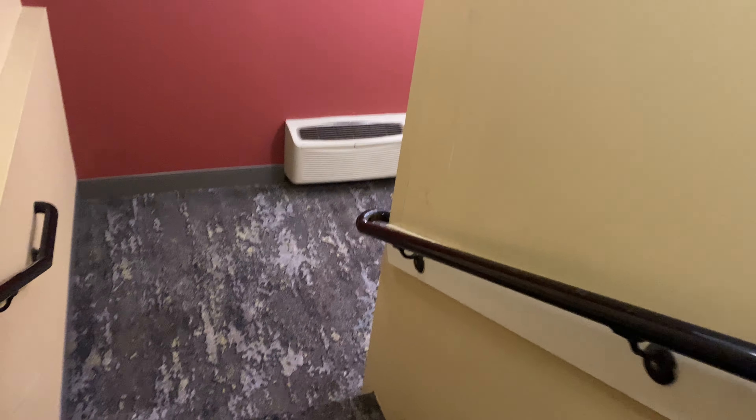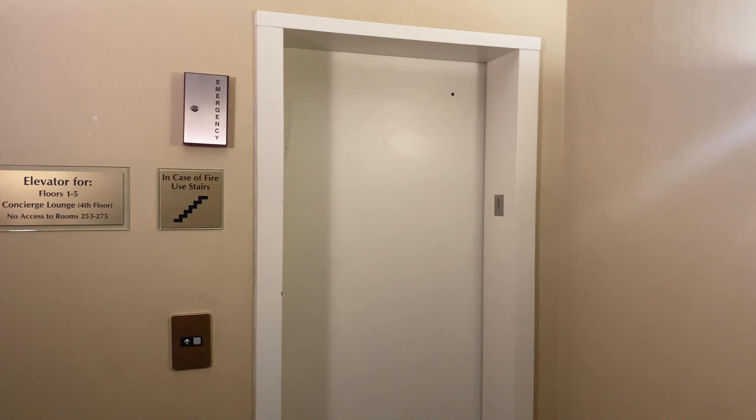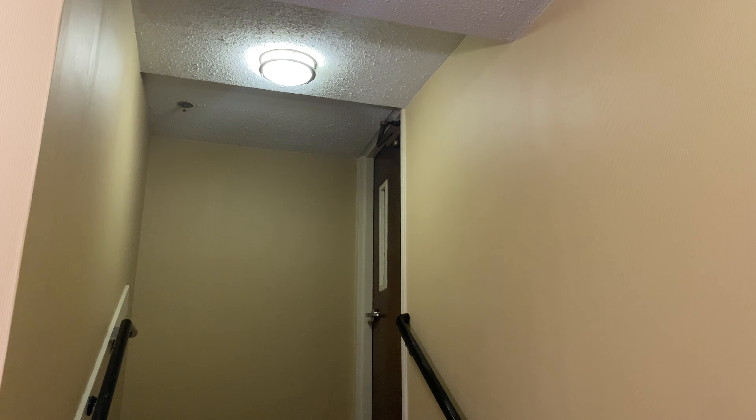This is definitely not ADA compliant. Look at this — this is how you access this elevator.